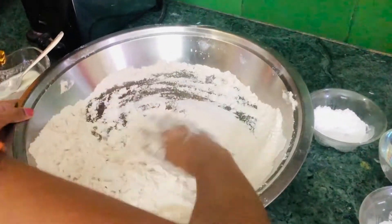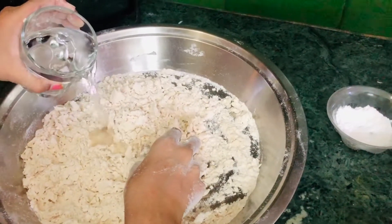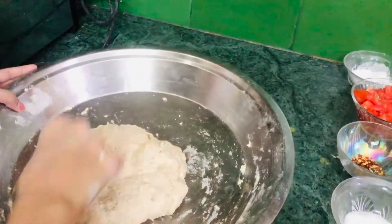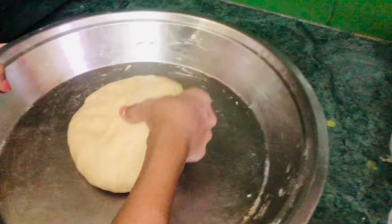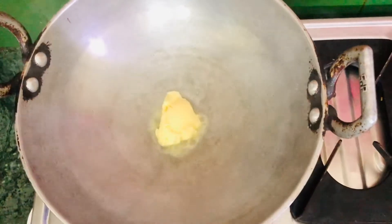Now we're going to add some fresh yogurt gradually, then add our water gradually and make a sticky dough. I'm going to add one tablespoon of oil — we're going to use two tablespoons total but right now I'm using one. Our dough is ready. Now I have a hot pot and I'm adding one tablespoon of butter.